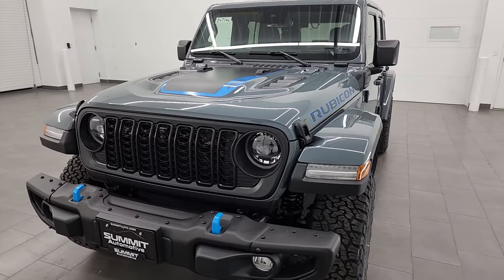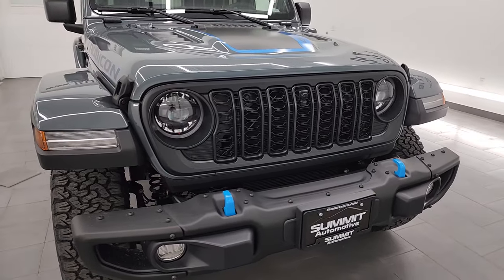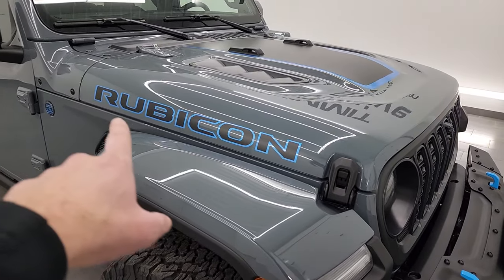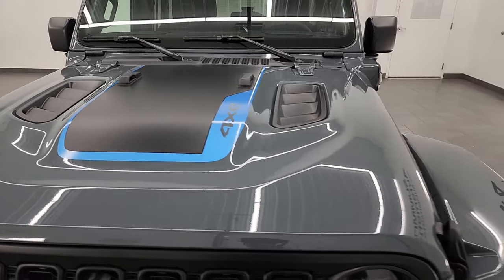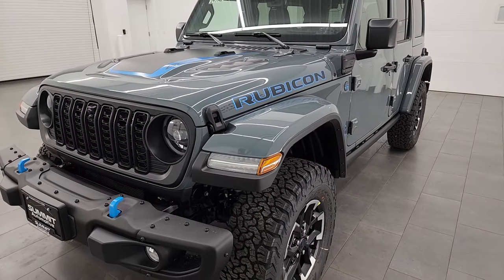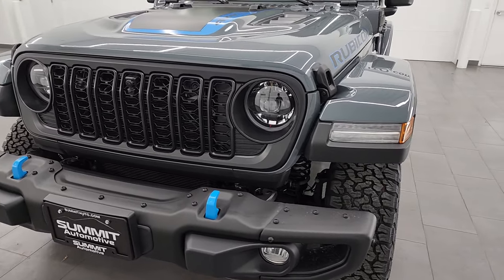With the 4xE you obviously get the blue trim. With the Rubicon you get the steel bumpers, and with the Rubicon X package you get the outlined Rubicon lettering on the hood, the black decal with the 4xE around it. Everything about this Jeep just looks fantastic — the satin black grille, the LED headlamps of course. We're going to turn all those on at the end of the video.